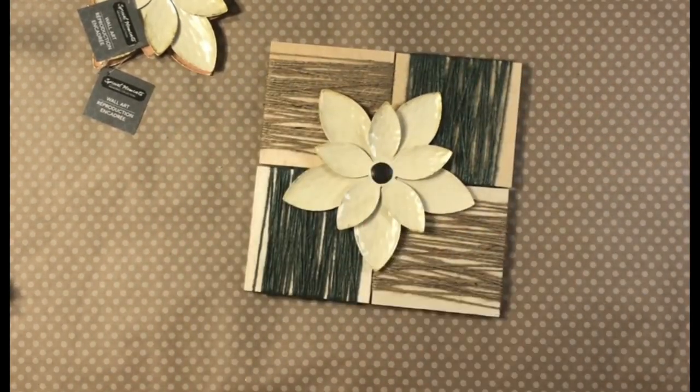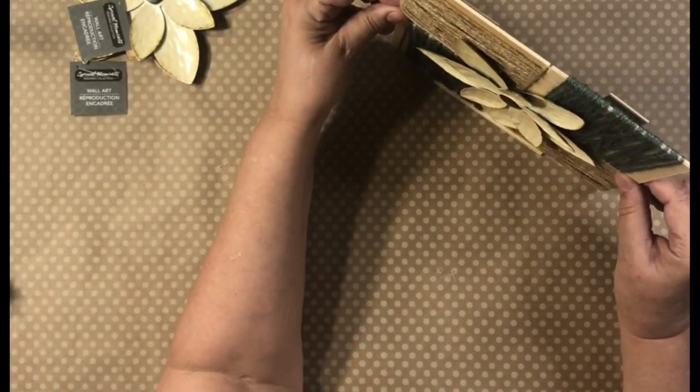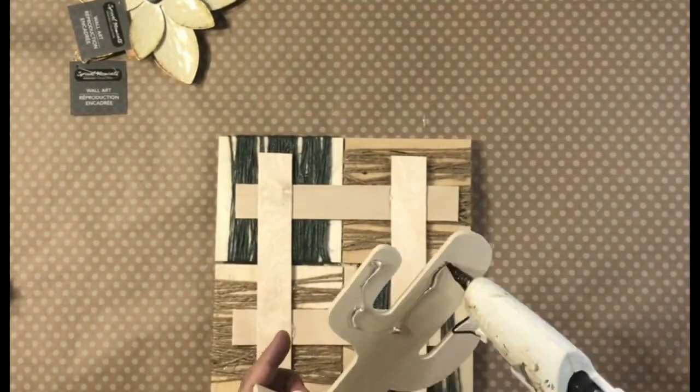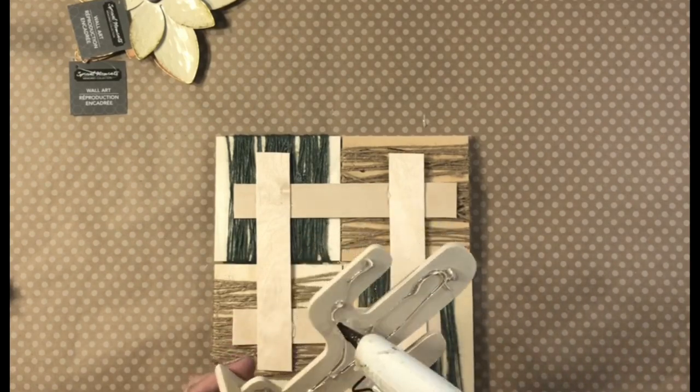You can use as many squares as you like and just make it a bigger piece. You can make it a wall hanging. I just love that technique of wrapping one way and then wrapping another.